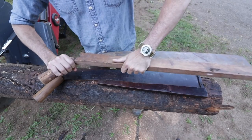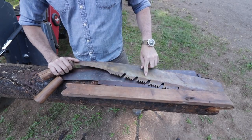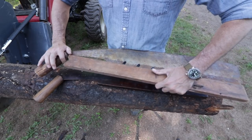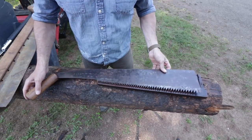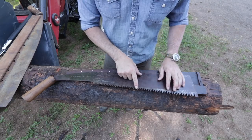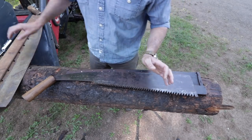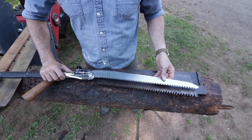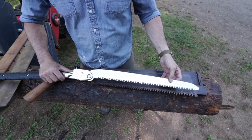This one has a completely different tooth pattern — it's more of a crosscut style, very similar to the American crosscut saws in that it has a gullet. We'll talk more about that later in another video. But this one here I find to be the most interesting because it is very, very sharp. I took it to my file bench and was going to work on the teeth a little bit and check the set. It's got a great set in it. The teeth are still sticky sharp.